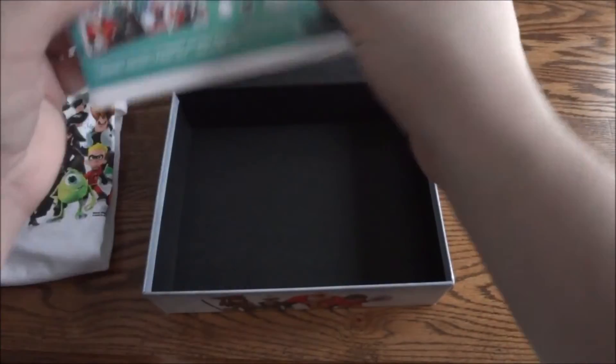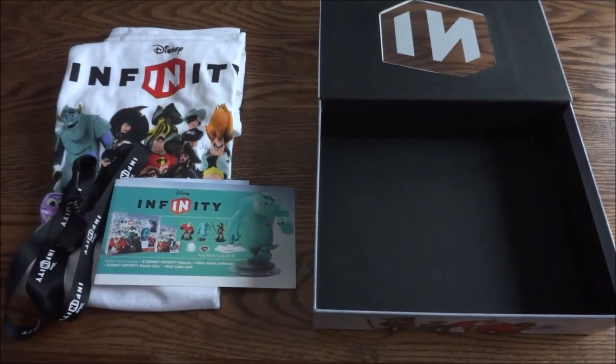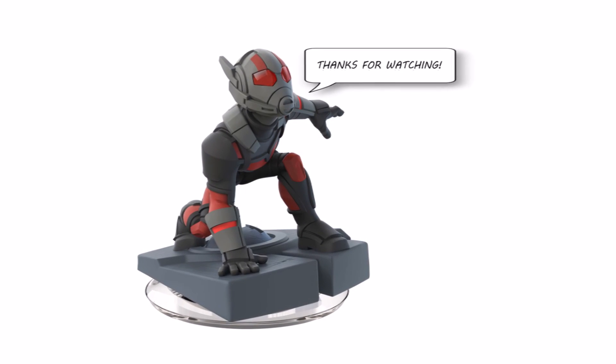That is it. That was the Disney Infinity launch kit. Hope you guys enjoyed the unboxing, and as always, thanks for watching. Bye.